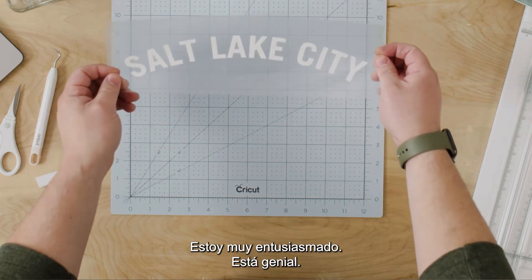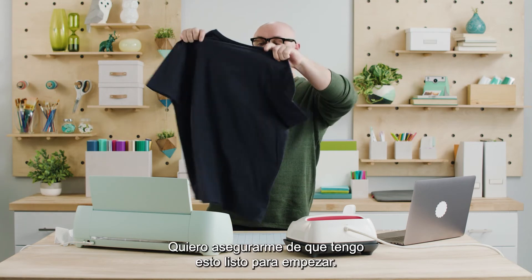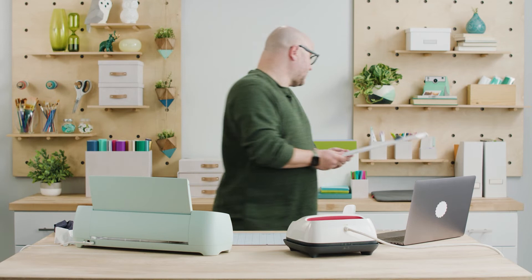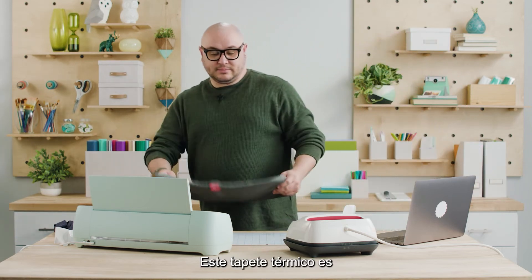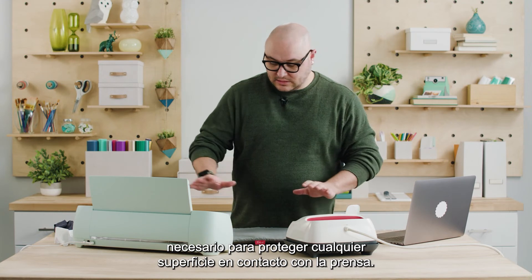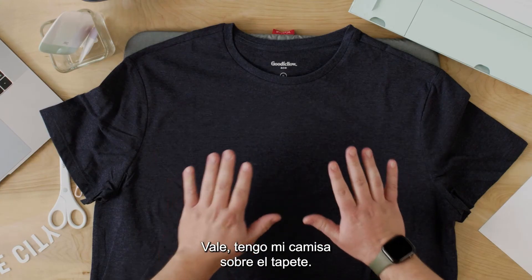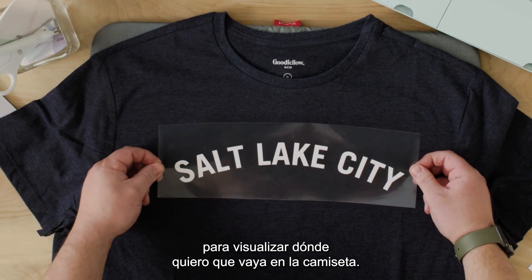I'm pretty excited about that — that looks really awesome. I've got my t-shirt here, I want to make sure I've got this ready to go. I'm going to swap this real quick — I have my heat mat. This heat mat is necessary for protecting any surface that you're working with with the heat press. It absorbs all the heat and it's super convenient. I've got my shirt laid out on the mat and I'm going to place my design here just to visualize where I want it to live on the shirt.